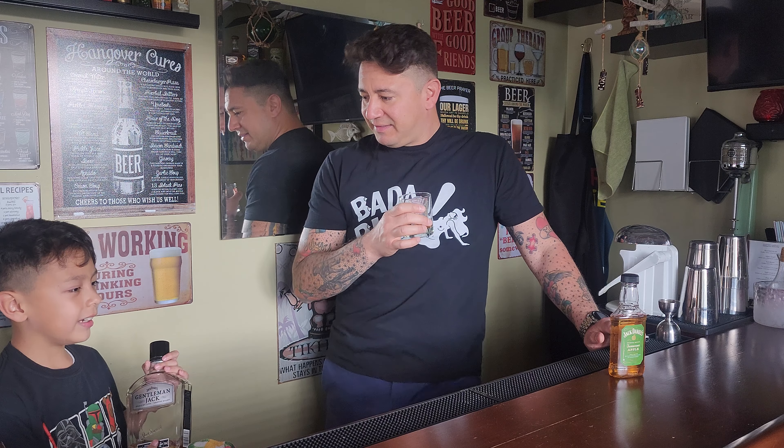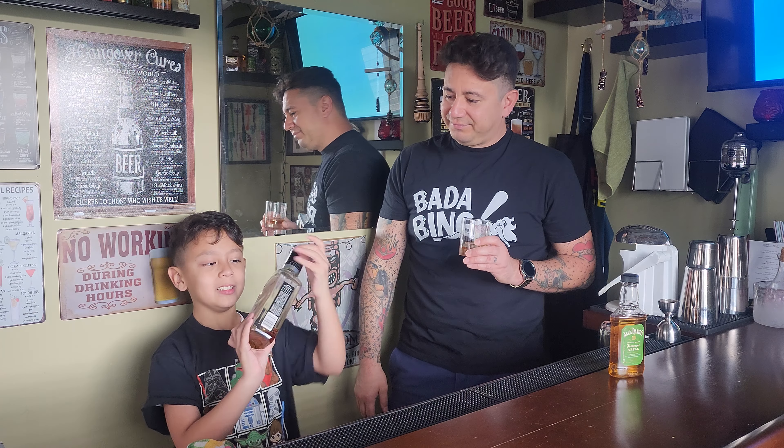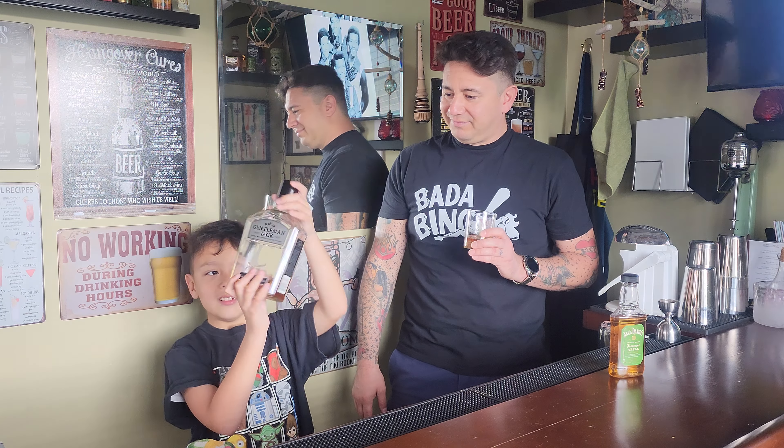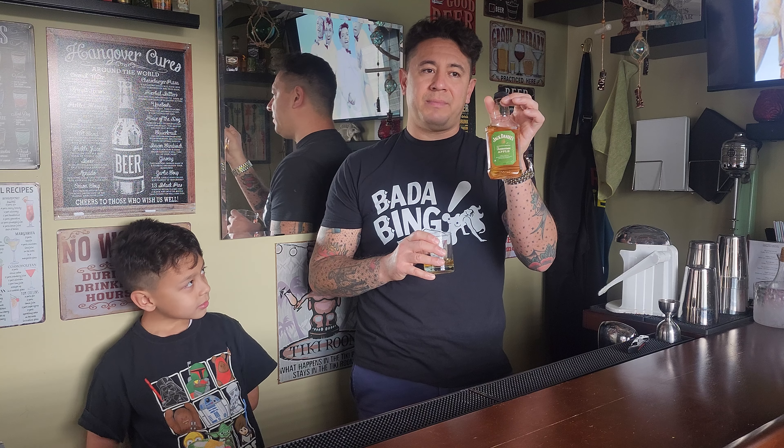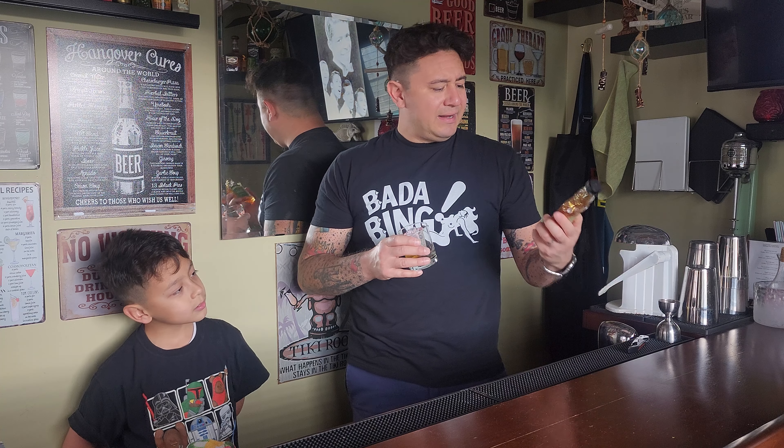Like my review for Gentleman Jack where it's a good introductory whiskey, this might be another one for somebody that prefers a sweeter drink. If you haven't watched the last video, we reviewed Gentleman Jack where I mentioned it is a good starter whiskey, and again for somebody that prefers something sweet, this is another good starter. It's a little less alcohol by volume than Gentleman Jack — give this one a try if you like sweet, not bad.